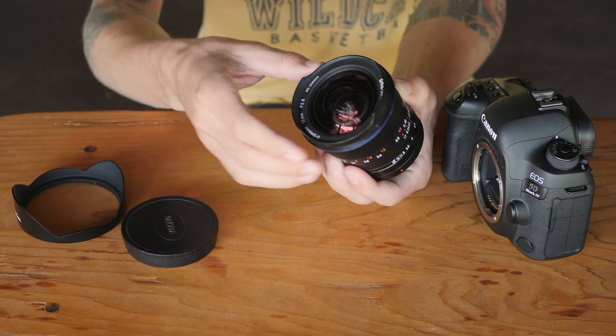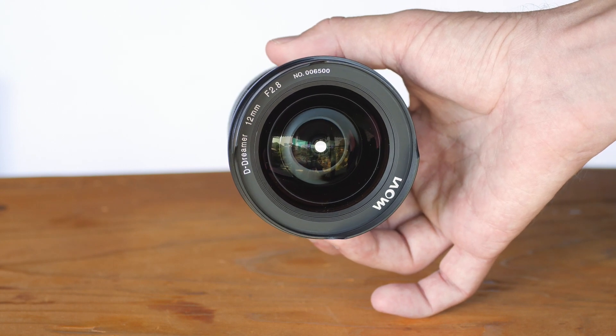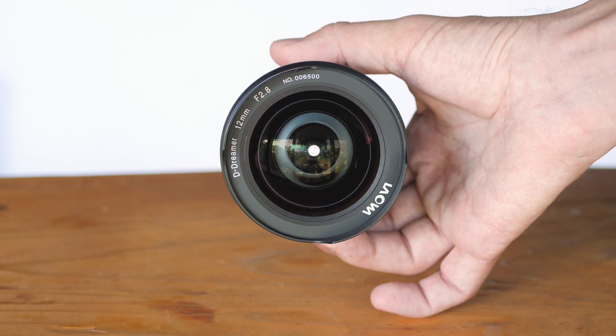Being able to remove this hood does allow you to more easily clean this front element, although it does still slightly get in the way. This front element also includes their frog eye coating, which will help to repel water and dust, which is nice.